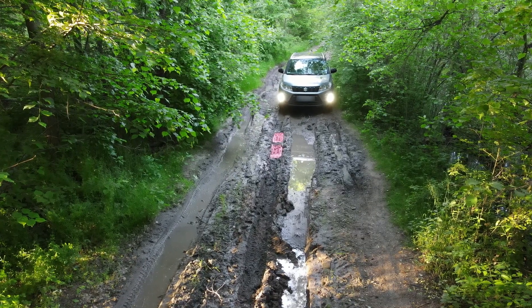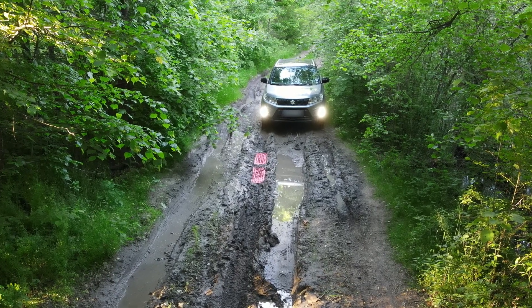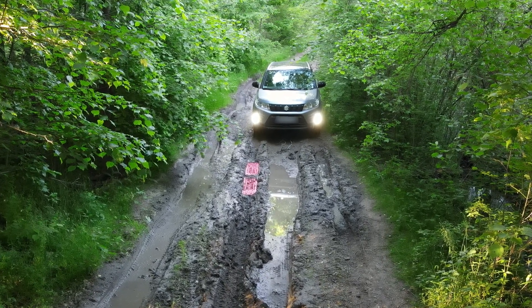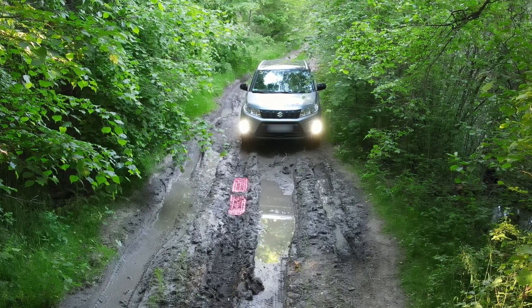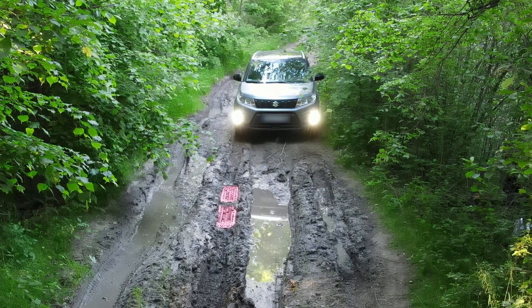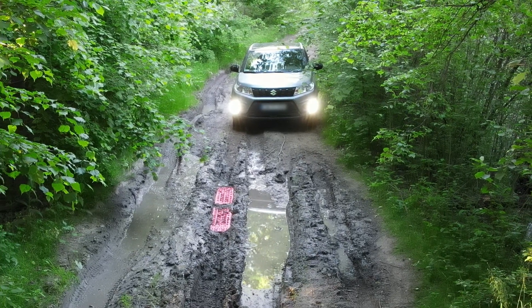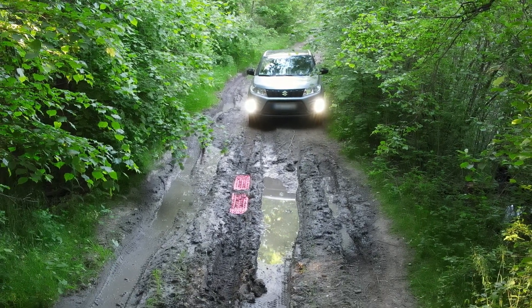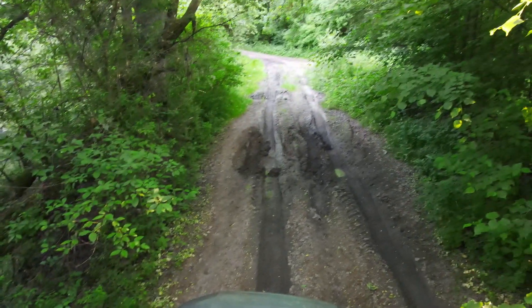Now in front of me is the toughest part. I covered around half of the mud with my traction tracks, assuring that on most of it I will have stable support for at least part of the wheels. I moved a few meters back to start with higher speed, to pass the second part of the mud using only the car's inertia. As I planned, the first part I managed to cross with the traction tracks and the rest with only the speed I had built up.